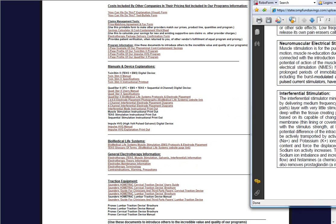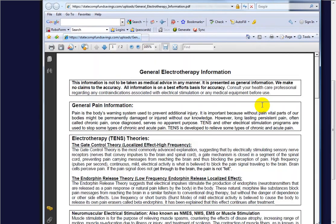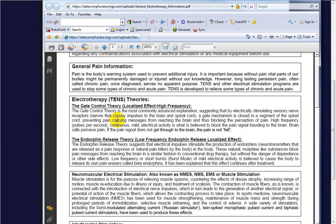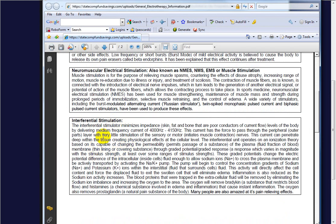I'm going to bring this over here. You're probably familiar with this form if you've looked at it regarding general pain information, what TENS is, Muscle Stim, and Interferential. So the Interferential Stimulator minimizes impedance. Skin, fat, and bone are poor conductors of current flow.